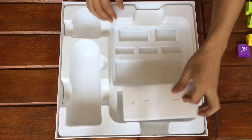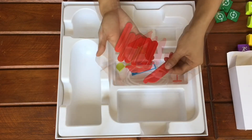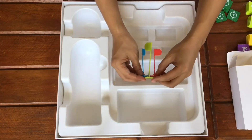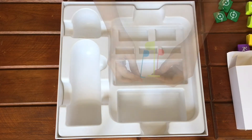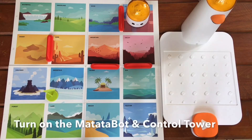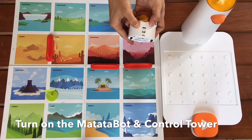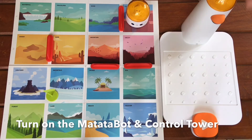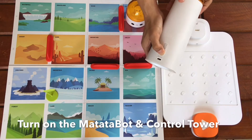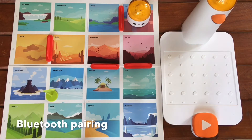Lastly we have the USB-C charger, obstacles which can be used on the map, and flags which can be used to mark something on the map. Now let's set it up. Let's turn on the Matatabot and the control tower by pressing their power buttons. Listen to the sound as they connect to each other via Bluetooth.